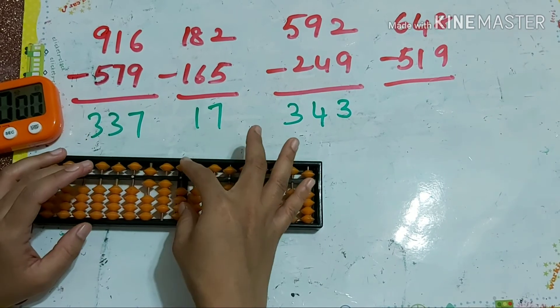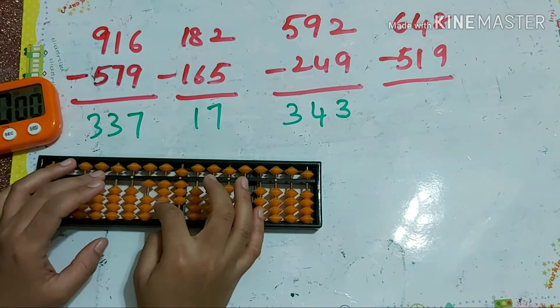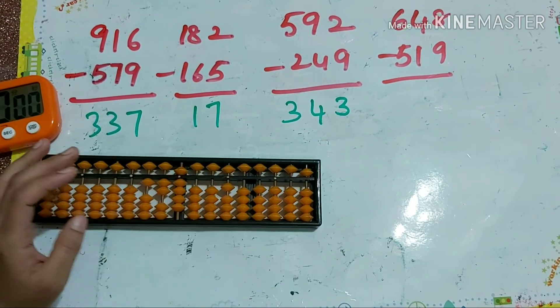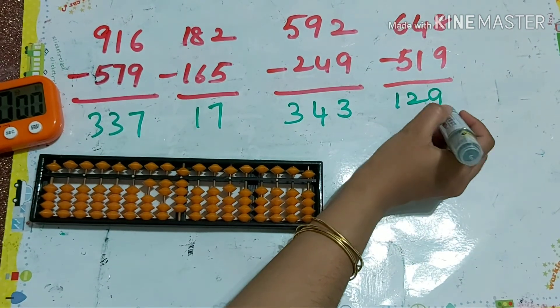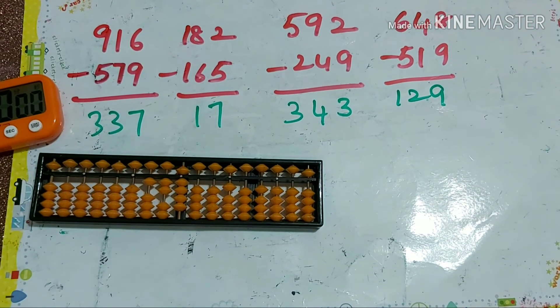Next: 643 minus 519 — I can't see clearly because of a watermark. So our answer is 129. Hope you understand the concept. If you like the video, please do share and subscribe to my channel. Thank you, bye-bye.